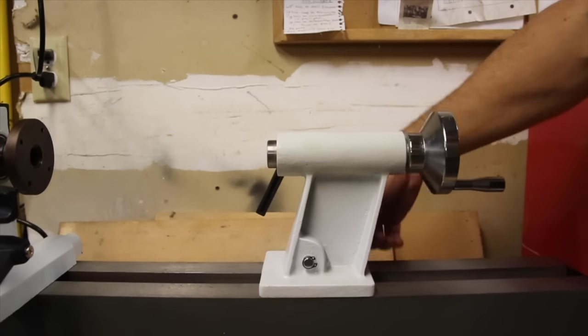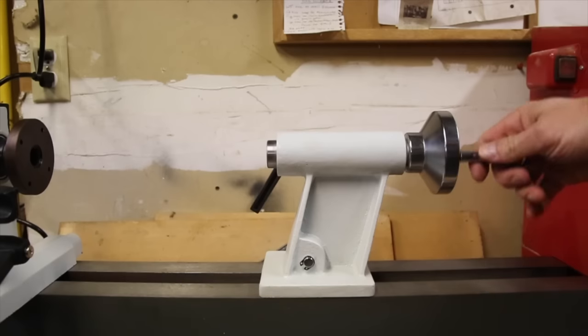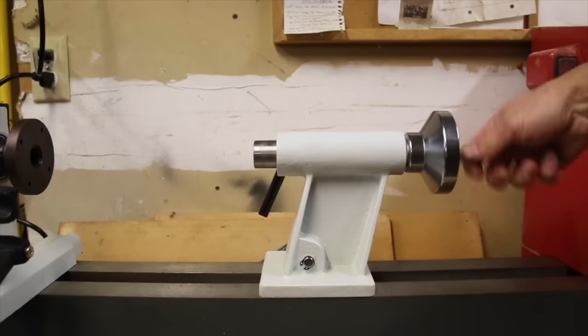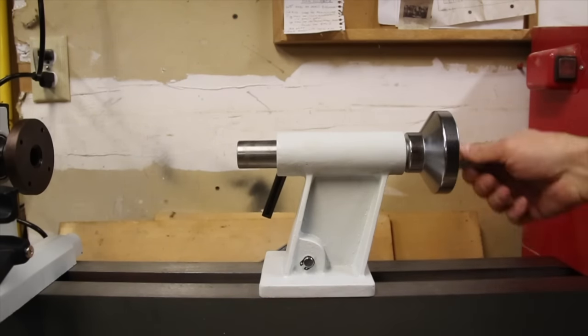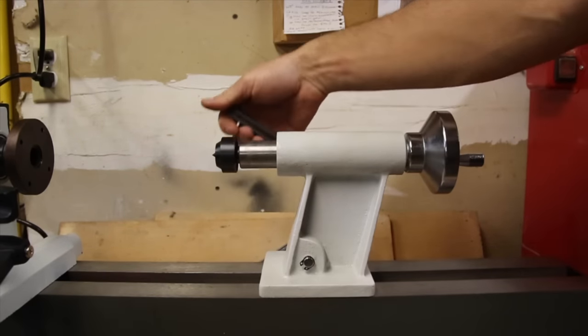The tailstock on this lathe appears to be sturdy with very little, if any, slop in the components. The metal clamping mechanism feels robust, but the plastic lock handle feels like it's going to break. Also inconveniently, both controls are on the back side of the tailstock.